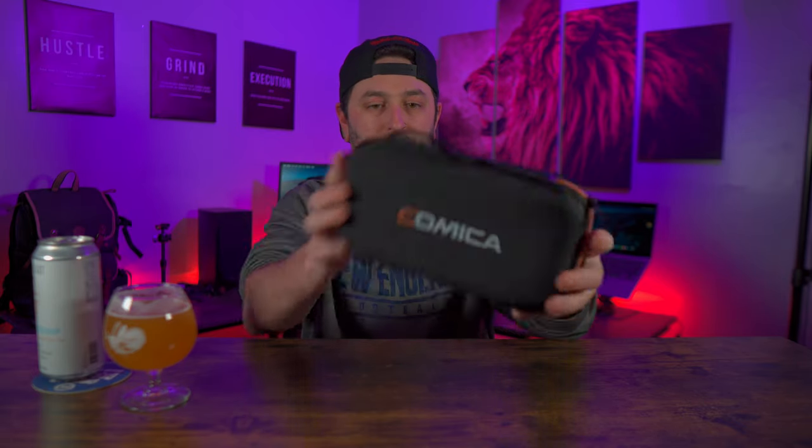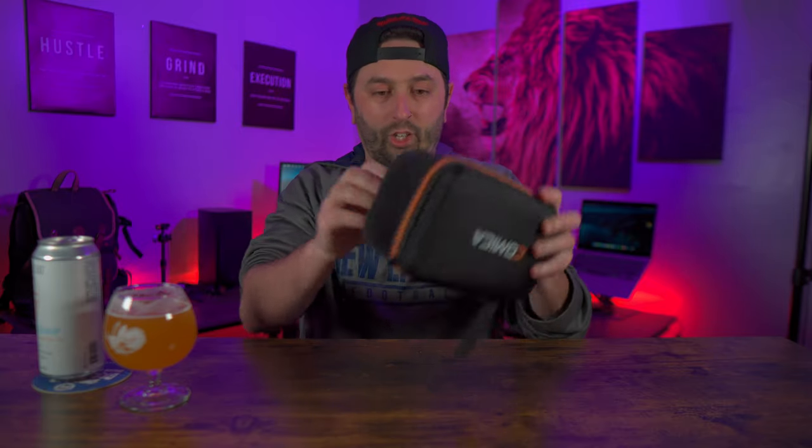I don't think you'll ever have me do a review in this studio without drinking a beer — it kind of just goes hand in hand. So without further ado, Comica VM20. The case that they give you is really nice — it's cargo-like but also kind of hard shell. Not all companies give you a really nice case like this, so shout out to Comica for stepping up and giving you a case.